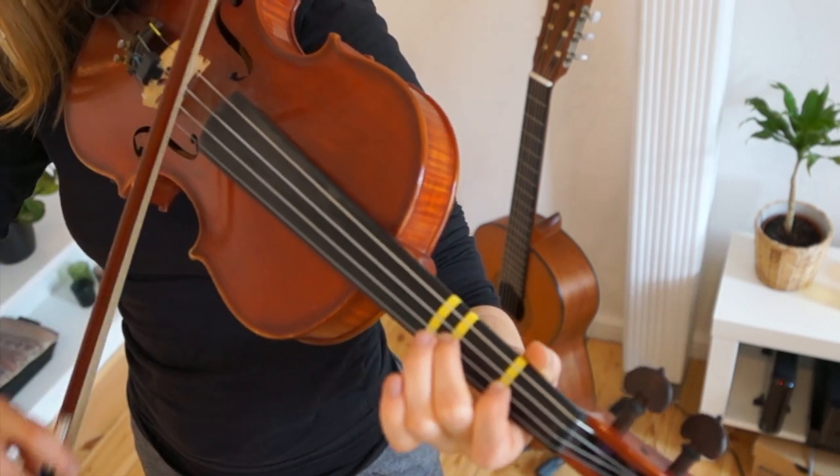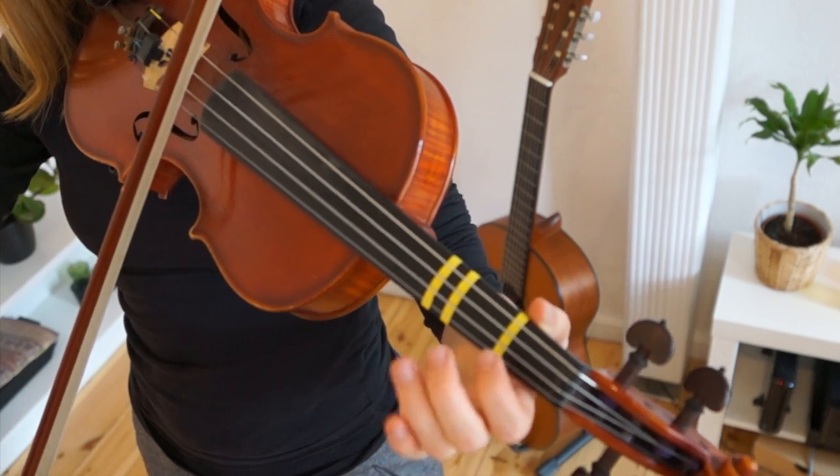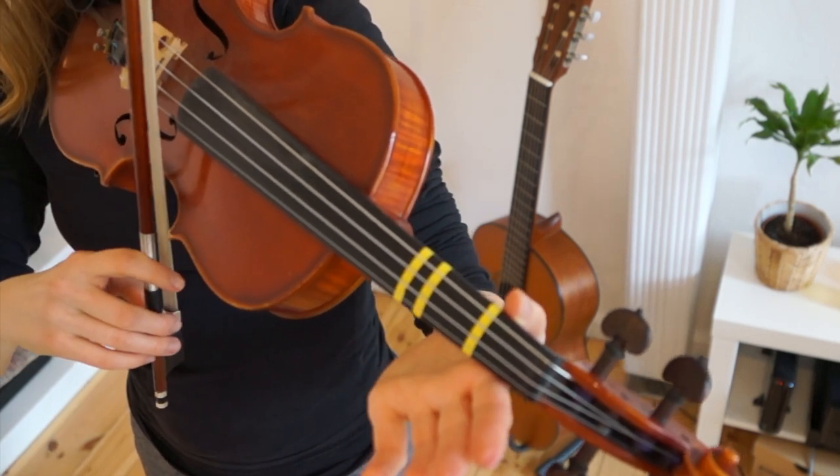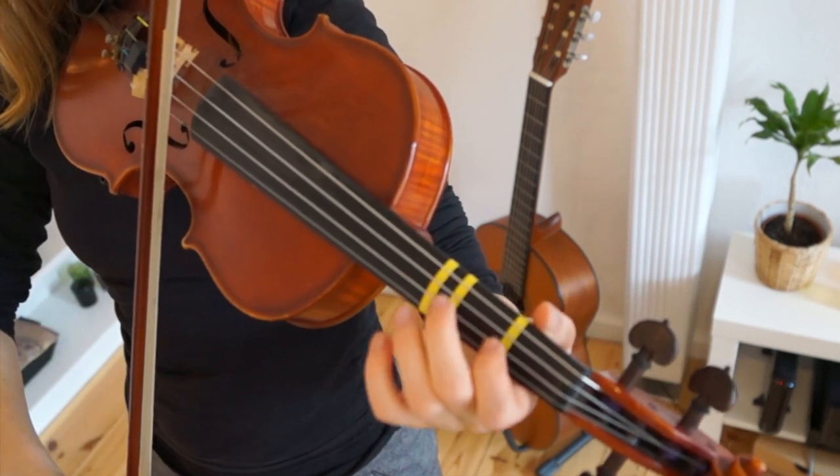Lift the 3, play 2, 2. Lift the 2, play 1, 1. Lift the 1, play 0. We are going back to the A string and play long, short, short — so one long E, two short.